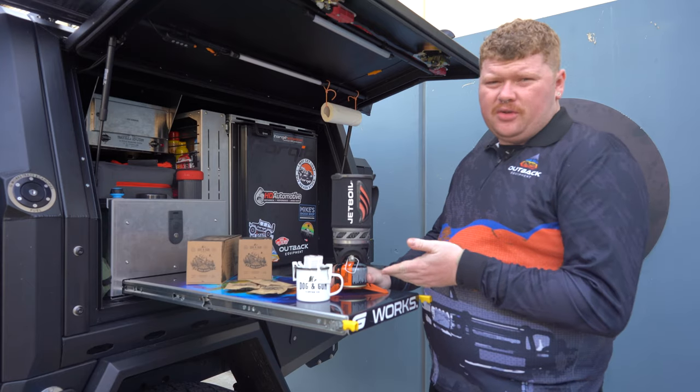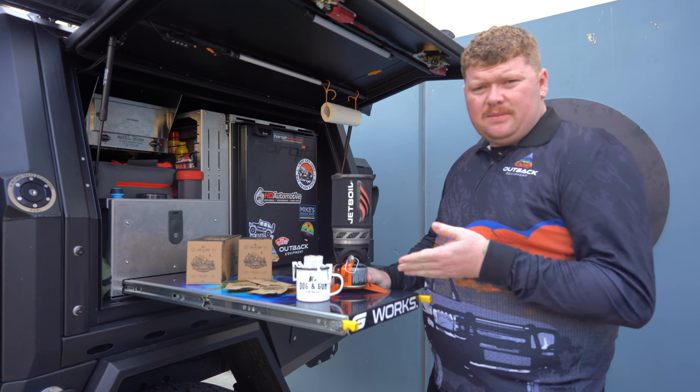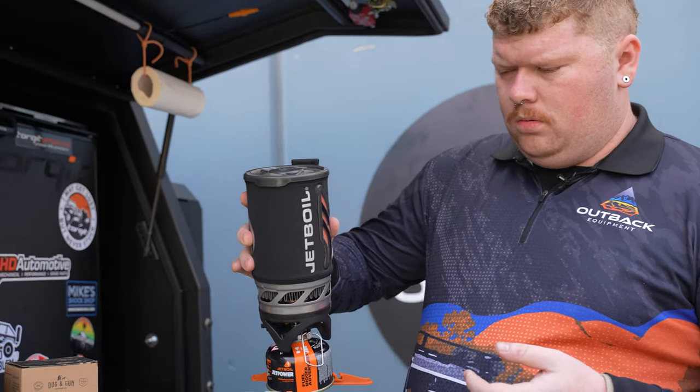What we're going to do is we're going to pour it into the drip filter. Take it steady doing this because you've got to let the water go through the coffee. You don't want to over spill it and have a bit of a mess. That's hot.